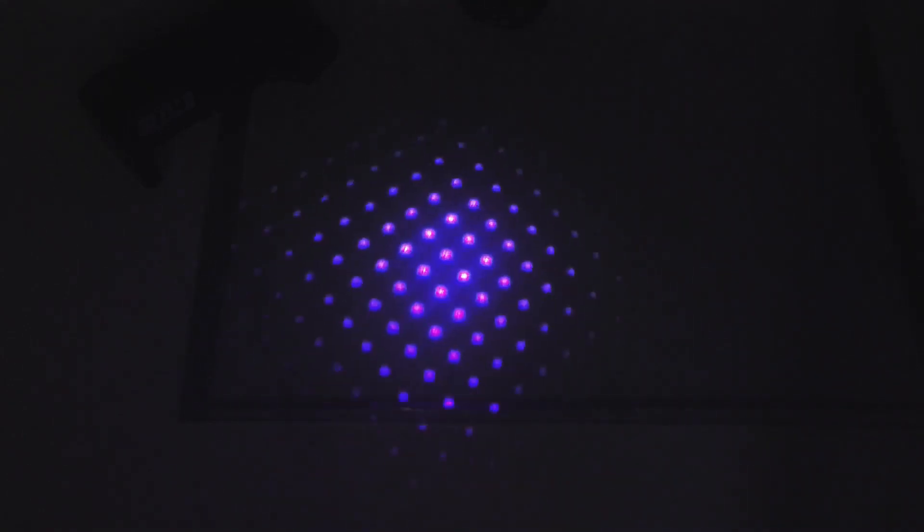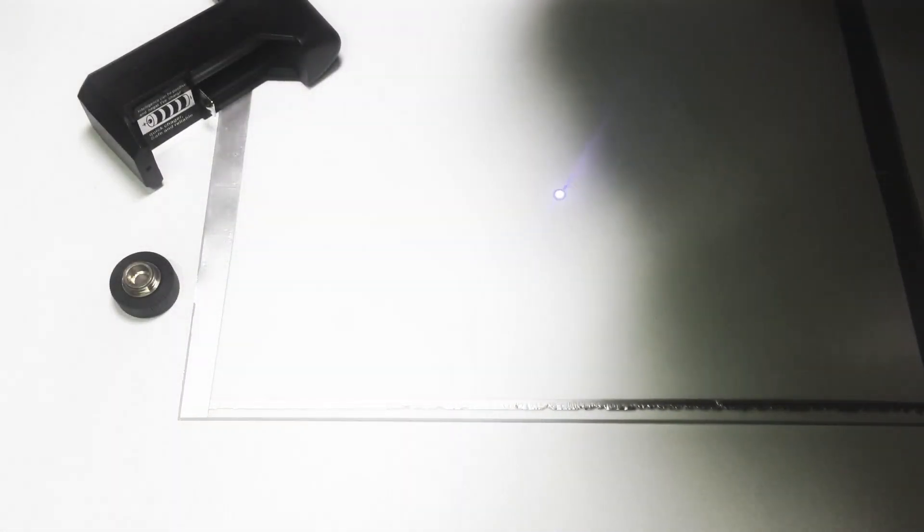Its diffuser head provides different patterns. By rotating the head you can change the pattern, which is useful when you want to form a smoother and larger spot on resin to be cured. The diffuser head is removable. With the head removed, the torch provides a small spot of UV light.